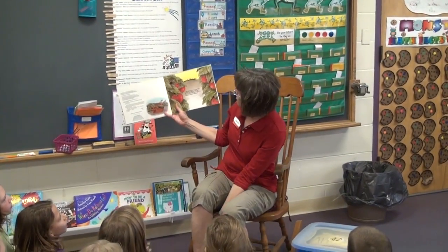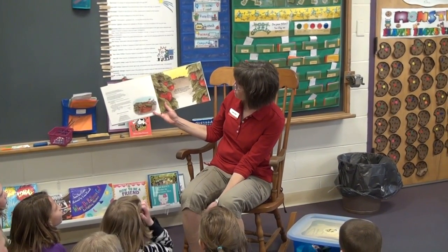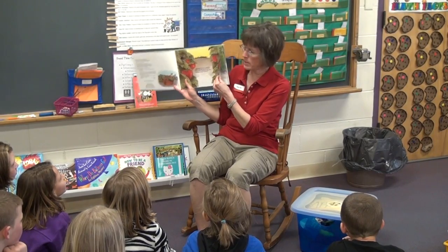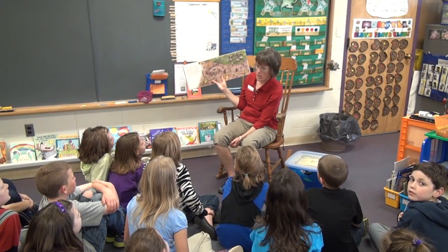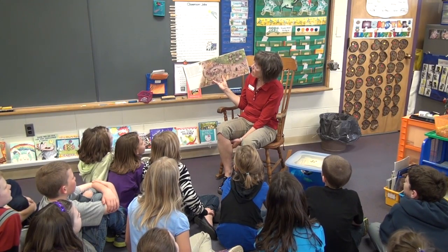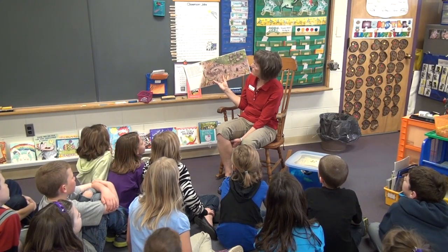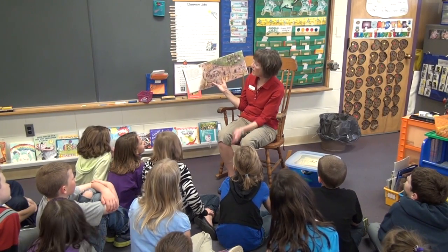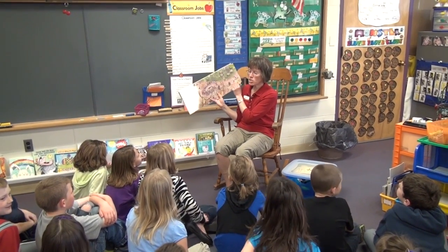Early one morning in a vegetable garden, ten little ants went out to look for food, and while they were gone, something terrible happened. What have the hairy garden spiders said? We did it! Six fuzzy bumble bees said? We did it! Five purple butterflies said? We did it! One tiny flea said? We did it! And everyone in the garden clapped and cheered!